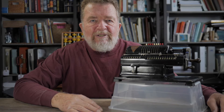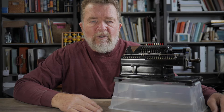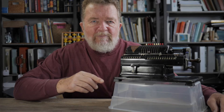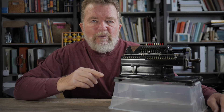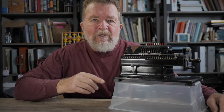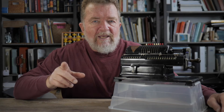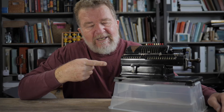Marchant was an American calculating machine manufacturer, and in the early 1960s I believe they were bought out by Smith Corona. So if you have a 1960s or later Smith Corona typewriter, it's probably branded as an SCM, and the M on that is Marchant, the calculator company.